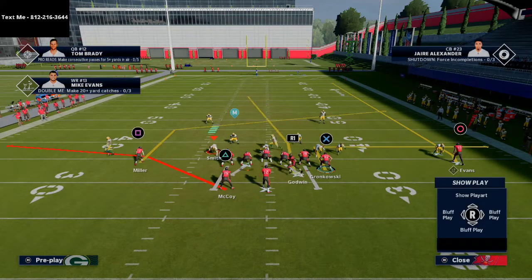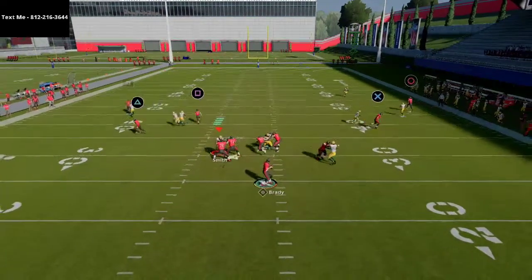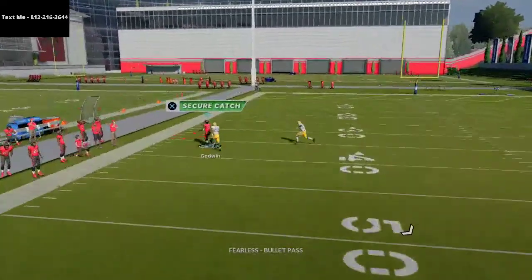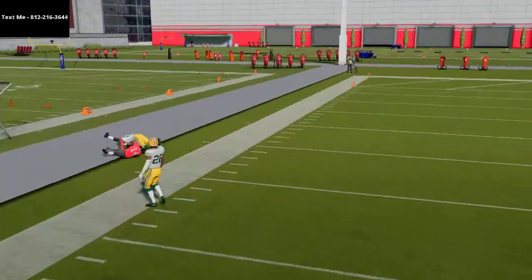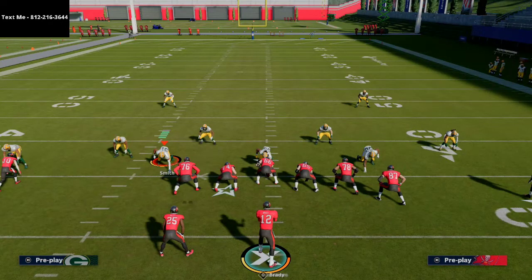This works a little better if you have the slot receiver on a streak instead of a post route, because the deep half will have to respect the streak or the seam. It's just a little outside fade route — hard left pass lead, click on and swerve catch — and you can get that animation pretty consistently against man-to-man coverage.